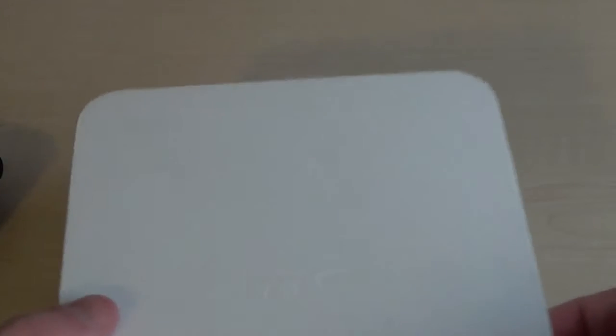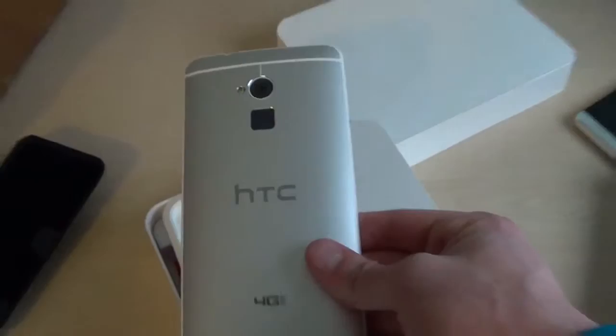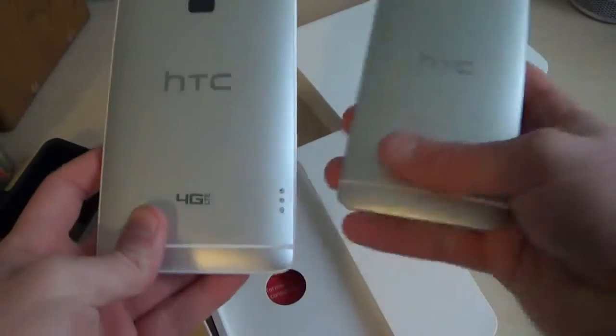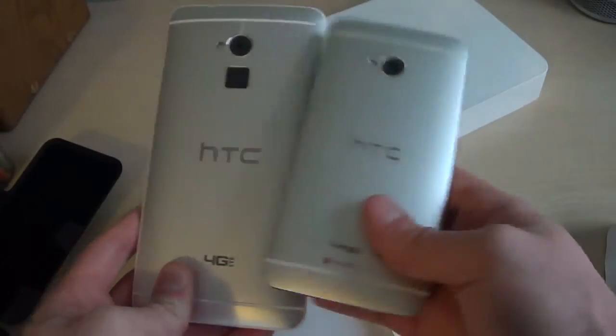So I'll just get this top sleeve off the box. Alright, here it is — the behemoth. I'll hold up the HTC One, the normal one, next to it. You can see how big of a difference there is between the phones.